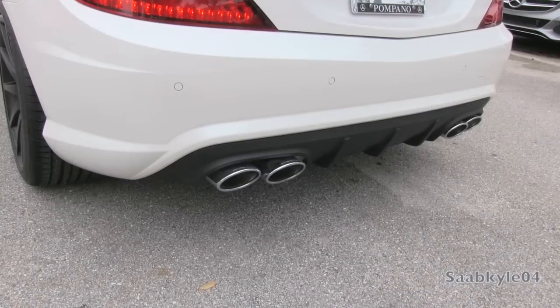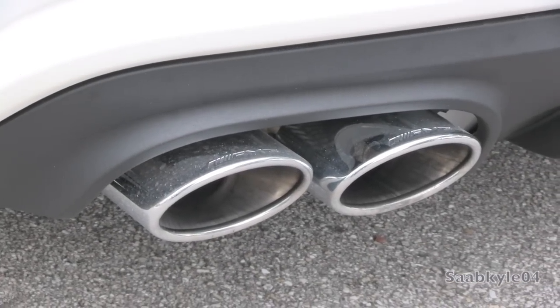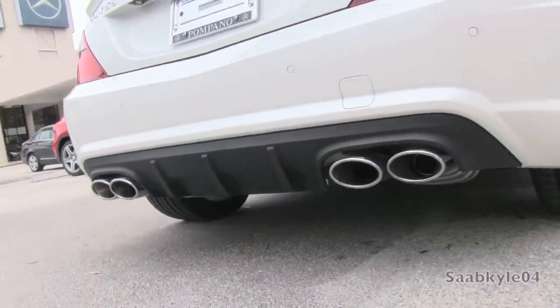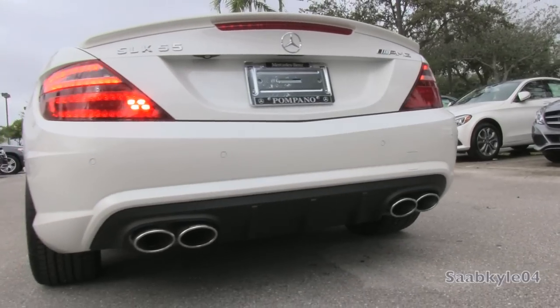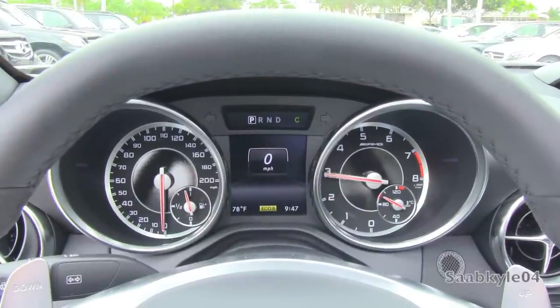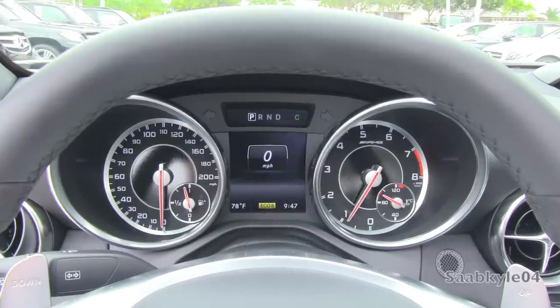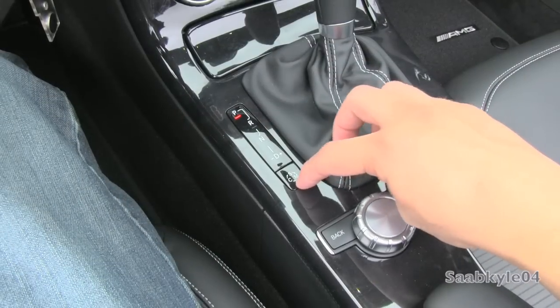The AMG comes standard with a dual-mode sport exhaust system featuring an integrated bypass valve within each muffler that progressively opens once you climb past 2000 RPM. That and activating sport mode allows the SLK's hand-built V8 to truly sing. We'll take a quick sound comparison before checking out more in-depth later in the video — first in standard mode, and now for sport mode.